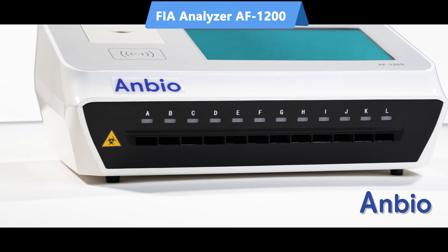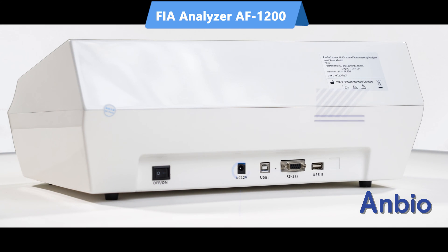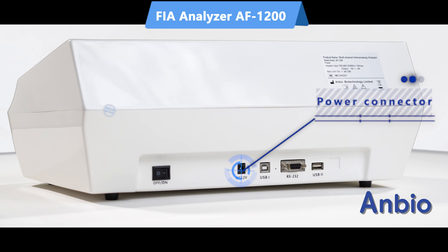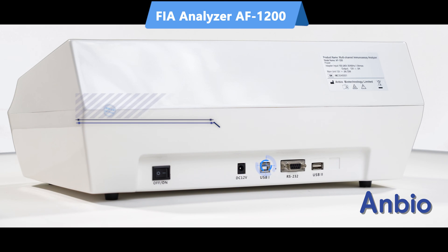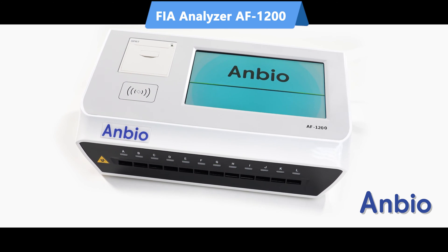The system offers precise incubation at 25 degrees centigrade, supports 8 languages for accessibility, features 12-channel simultaneous detection for efficiency, detects multiple specimen types, provides rapid results in 3 to 15 minutes, and is applicable across various settings.